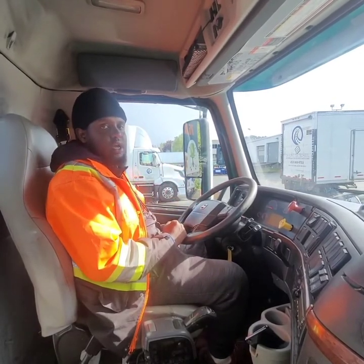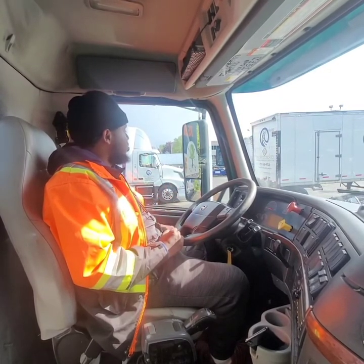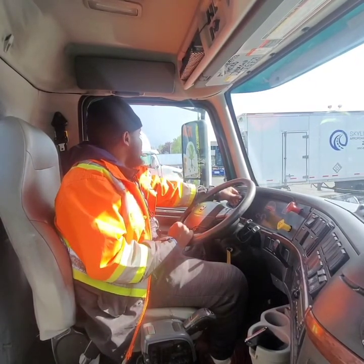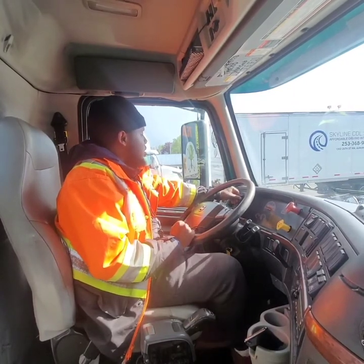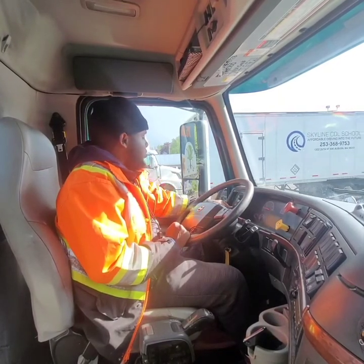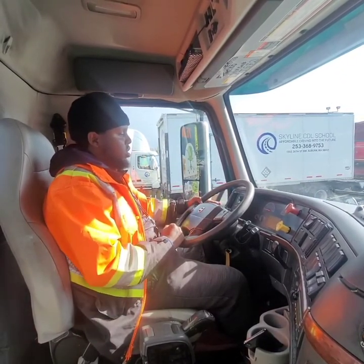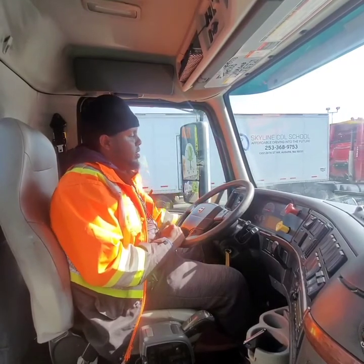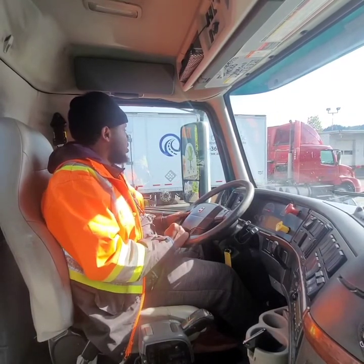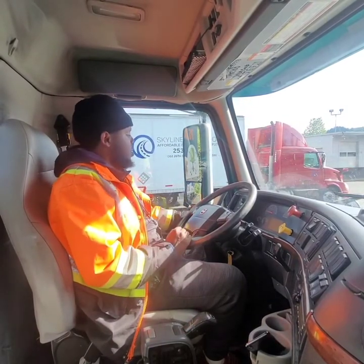Now I will send the examiner to my tractor taillights that I need to check. Examiner is walking there; I'm watching through the side mirror. I would like to start with my clearance light — clearance light is good, examiner gives me a thumbs up. My forward flashing indicator — they're working properly. My left signal indicator — working properly, examiner gives me thumbs up. My right signal indicator — working properly, examiner gives me thumbs up. Now my brake light check — examiner gives me thumbs up, working properly.